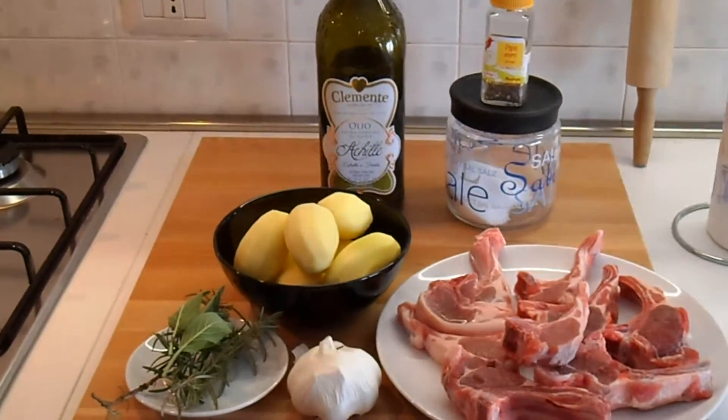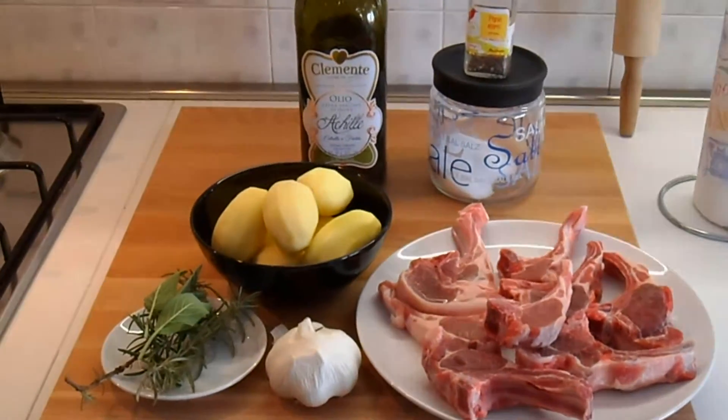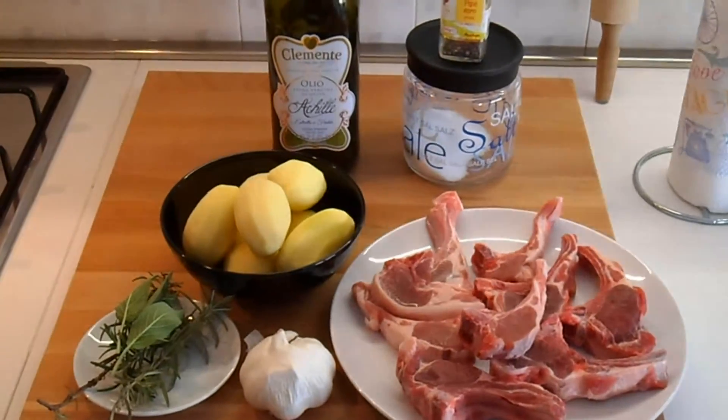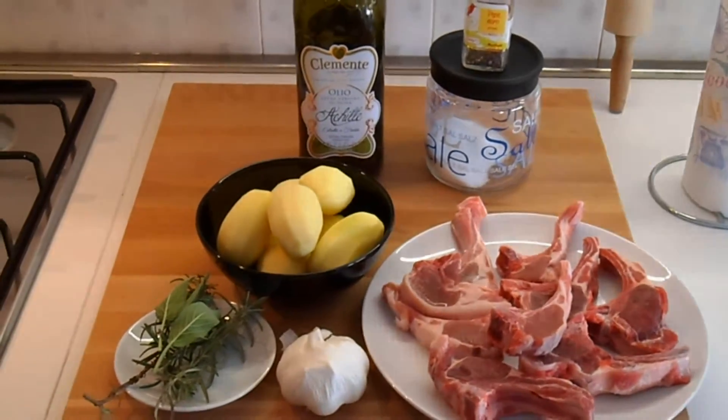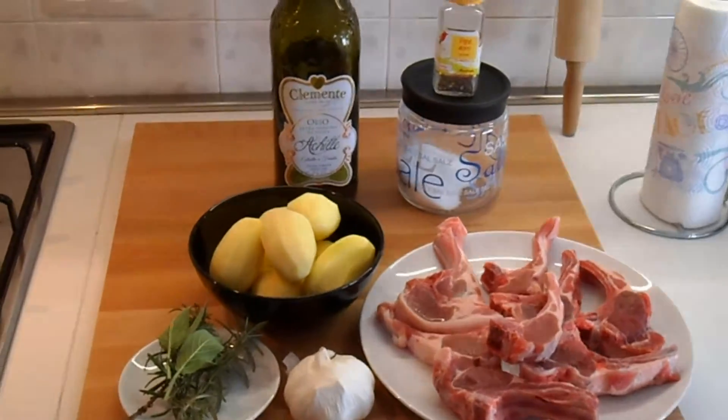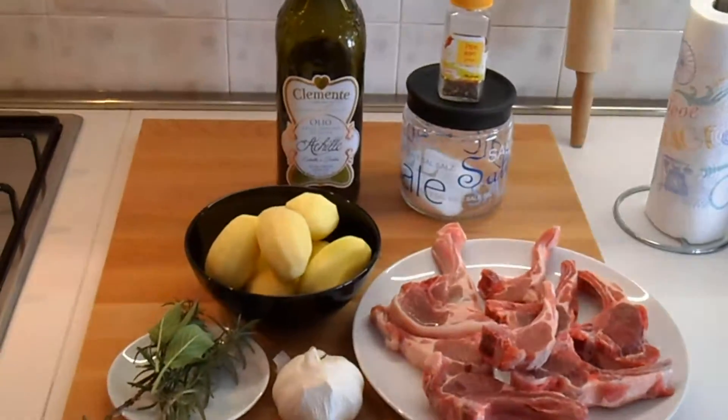Vediamo insieme gli ingredienti. Ci serviranno delle costine di agnello, aglio, rosmarino, salvia, patate, olio, pepe e sale. Andiamo insieme alla preparazione.